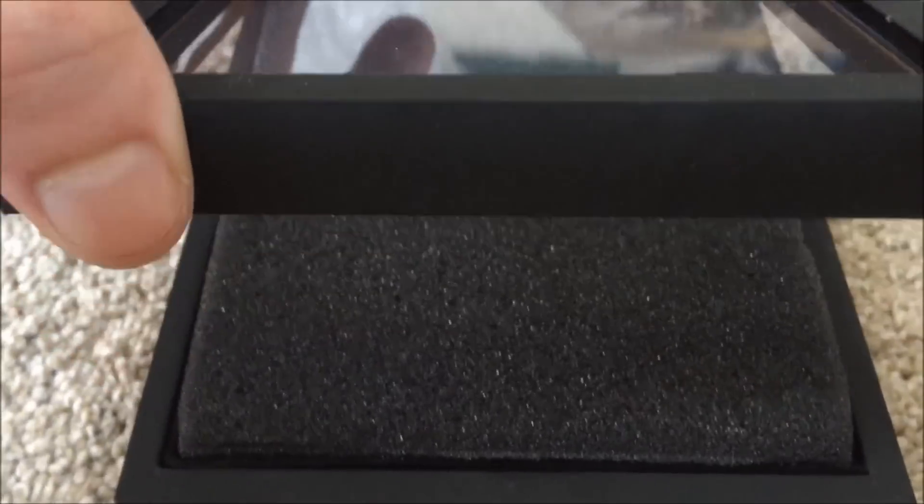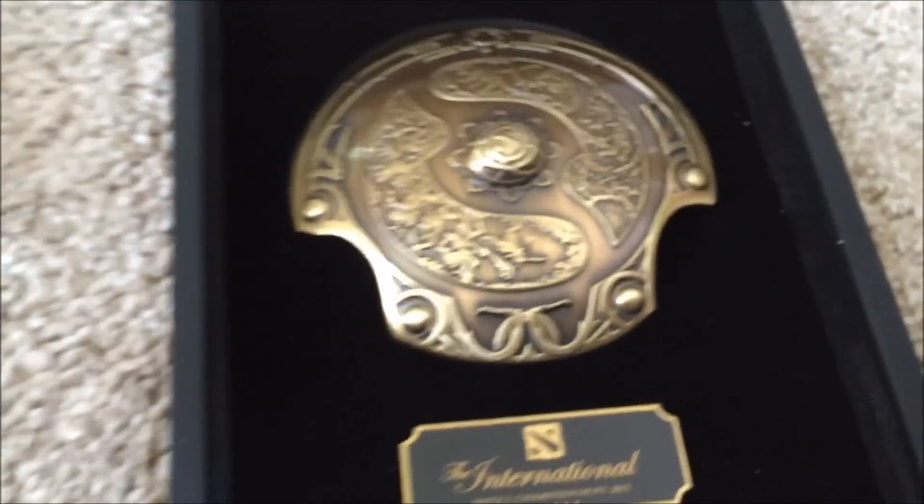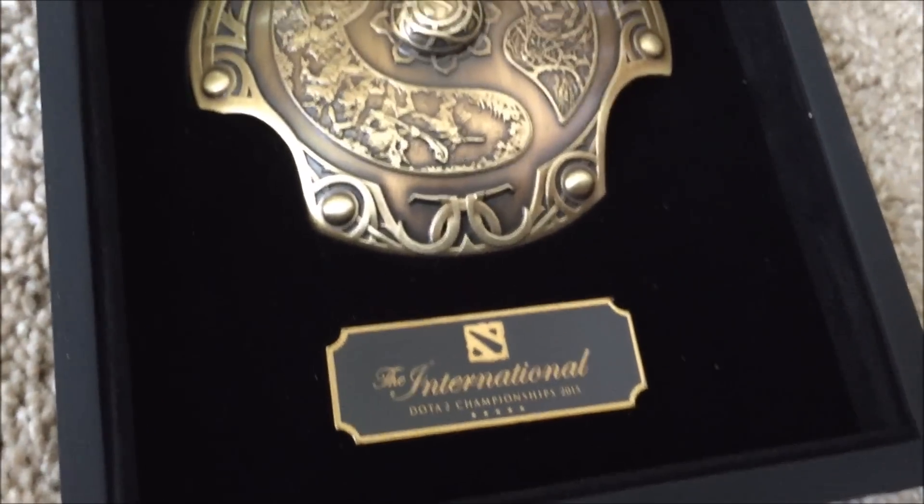So you'll see here, it's just like a normal box and this will open up. It seems magnetic — pop that open — just packing foam right here, and there it is.